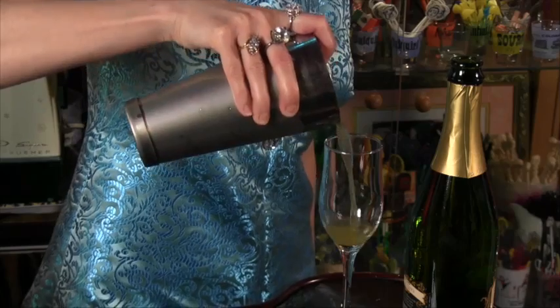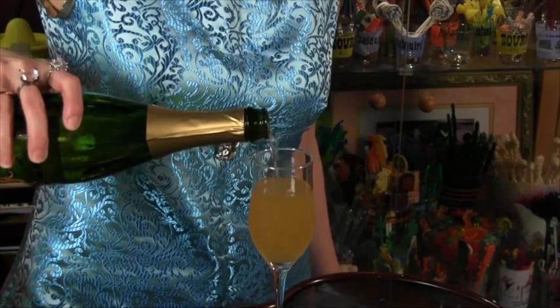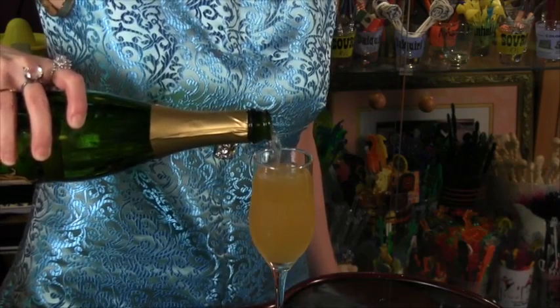Shake with ice, strain into a champagne flute, fill with chilled dry champagne and stir gently. Happy birthday!